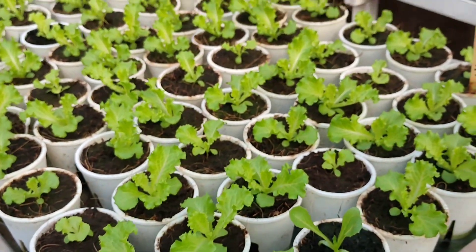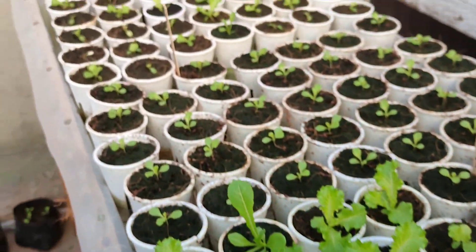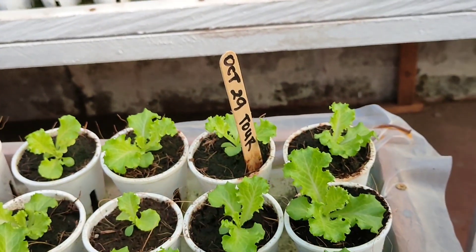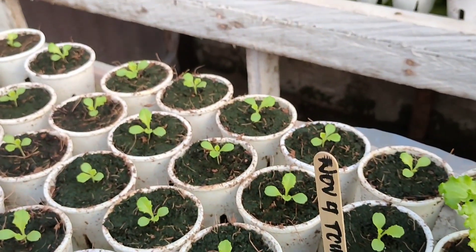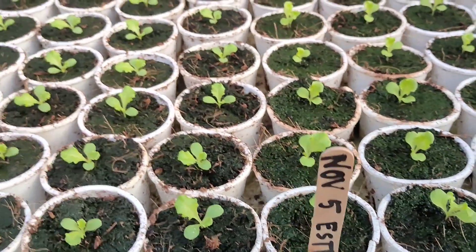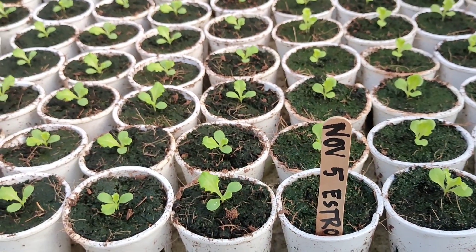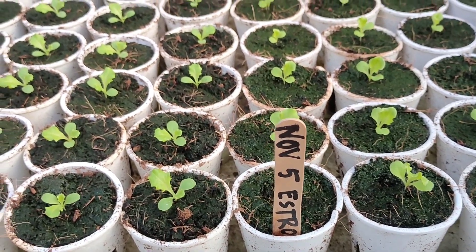Ito yung Tourbillon natin na seedlings. Healthy po lahat. Hindi po sabay-sabay yung batch. Sinuko siya noong October 29. The rest, ito, is November 4. Ba-iba po yung birthday nila. Ito is sinuko noong November 5. Tumubo siya ng after 3 days — November 8 siya nag-sprout. Hanggang ngayon.